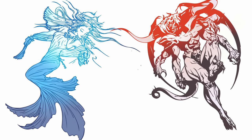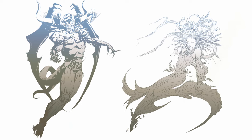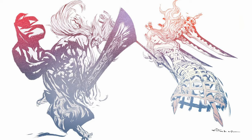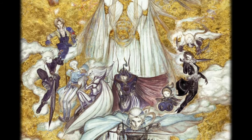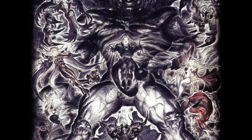As always, Yoshitaka Amano did the logo designs for the three main entries. They all show the goddess of harmony and the god of discord opposite of each other. Dissidia in Latin means disagreement, so it kinda fits. Moreover, he made full-blown works of both sides — light and dark — concept art that showcases the first ten main title characters.